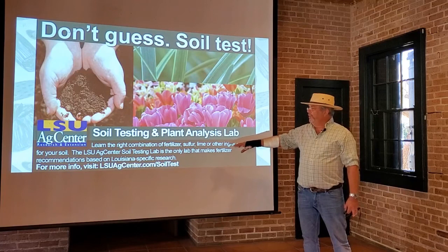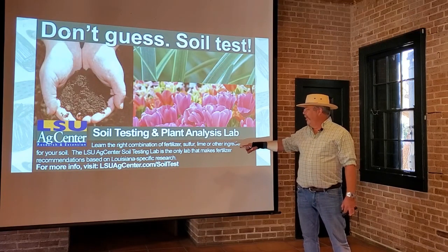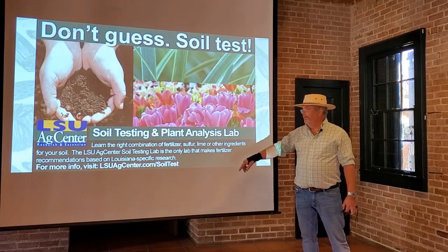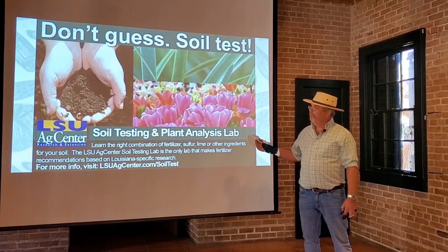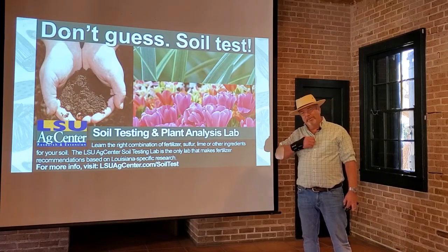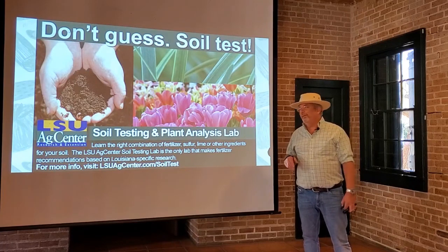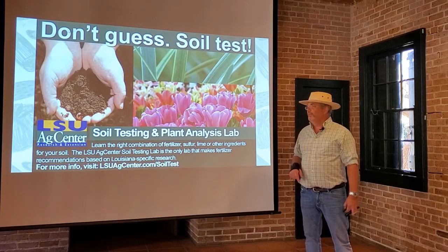By taking the soil test, you do learn the right combination of fertilizer, the sulfur, lime, or other ingredients that your soil and plants need to grow properly. For more information, we're going to have a link to a video that Dr. Joe did showing you exactly how to take a soil test, so check that out in the resources section.